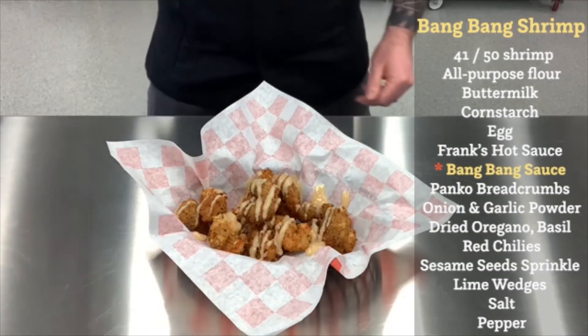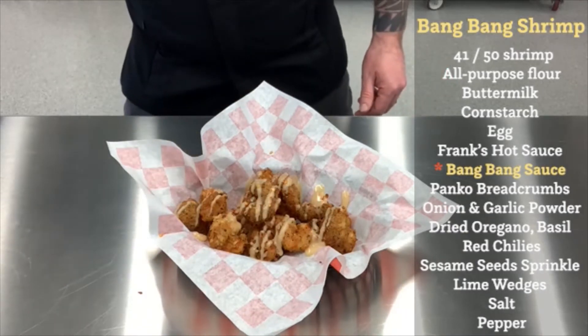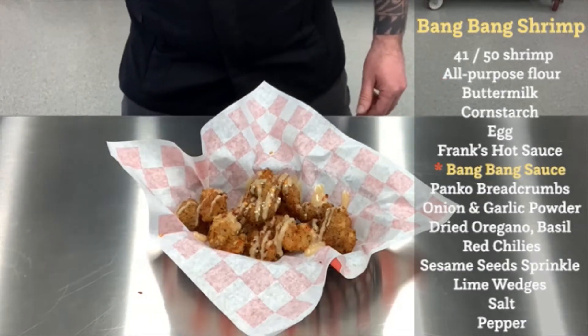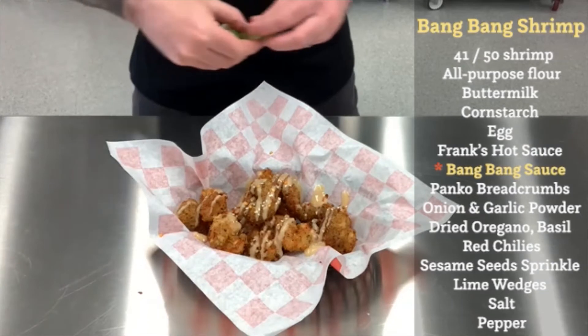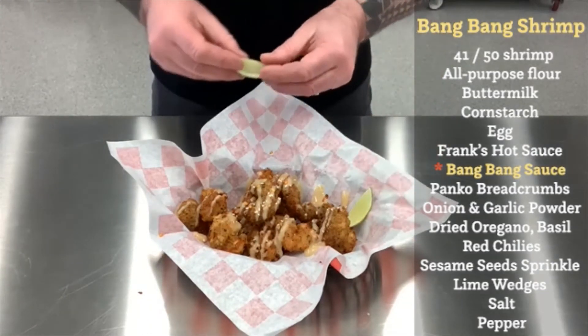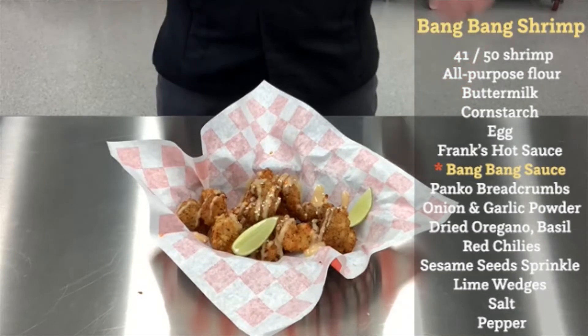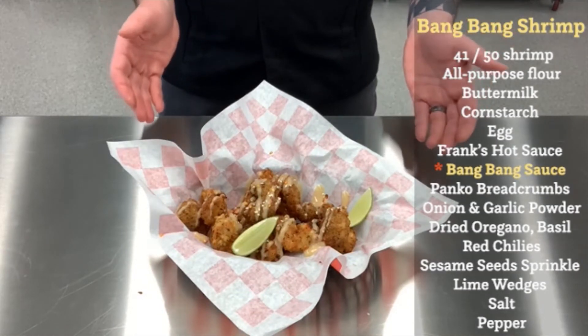I'm going to sprinkle some chili flakes over the top, a few sesame seeds, and just finish it off with a couple of lime wedges. Absolutely delicious bang bang shrimp utilizing Lynch's gourmet maple chili sauce. Please enjoy.